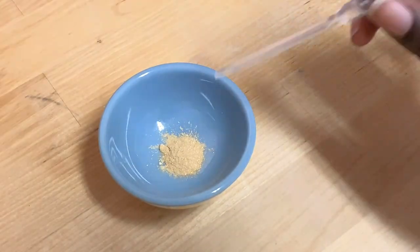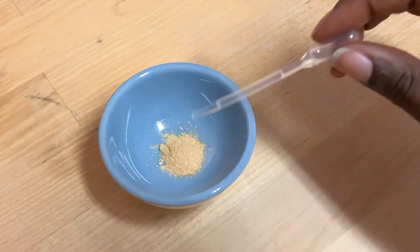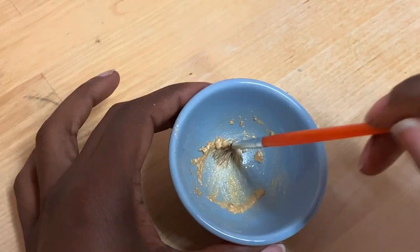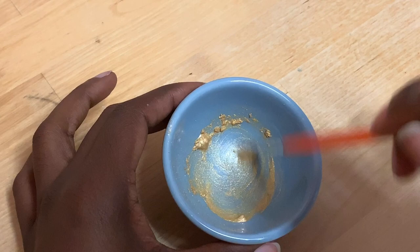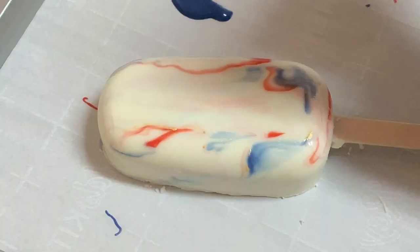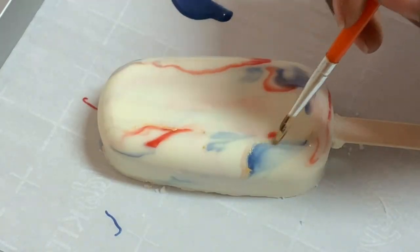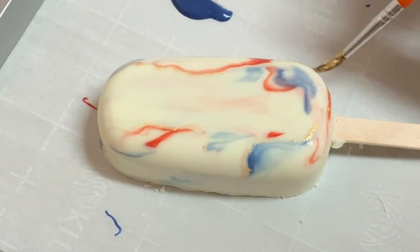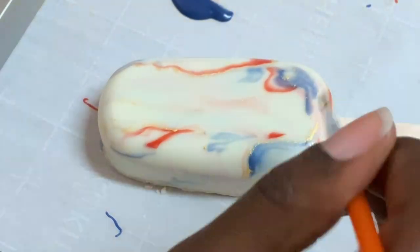Now we're going to head back over to that luster dust. We're going to add in a few drops of lemon extract, and with a paintbrush we're just going to mix this all in. Then we're going to paint this mixture right on top of our cake sickles. You can do this any way you want — whatever you feel is going to accent your marble the best, just do your thing.